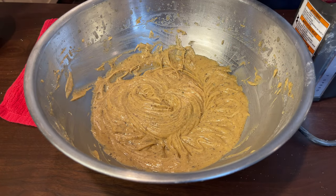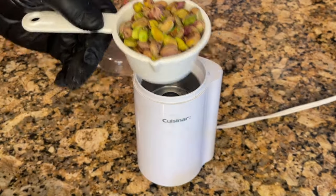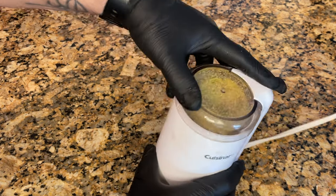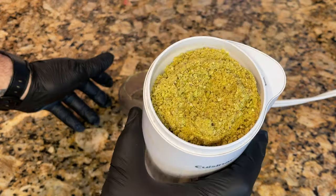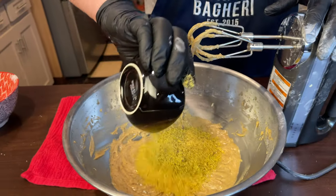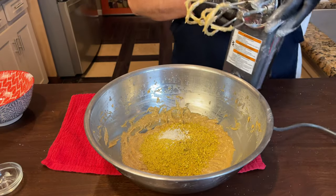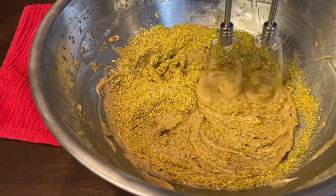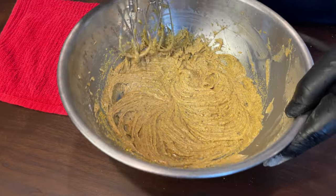We're going to add our ground pistachios — a third of a cup of roasted pistachios ground in a spice grinder. If you want to use a knife, you have to chop for a long time. By whatever means, grind them to a coarse grind like this. We add them all here, along with the kosher salt.